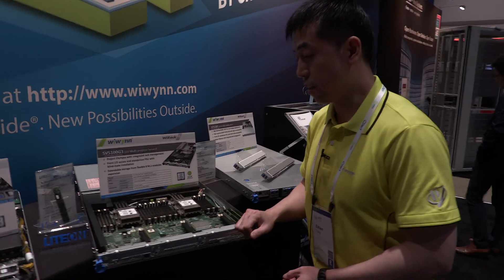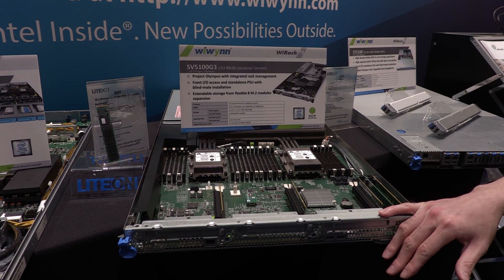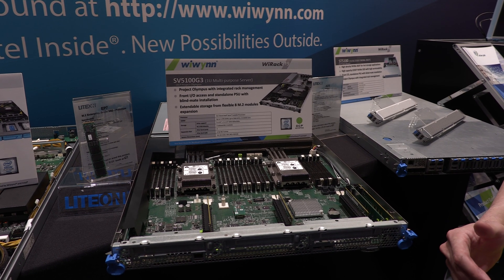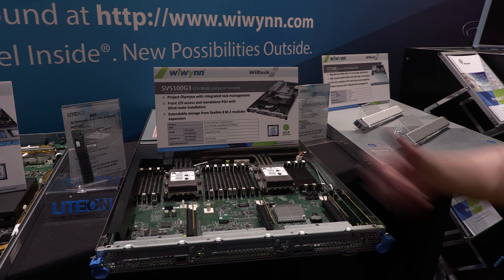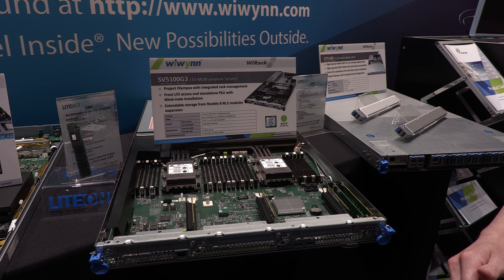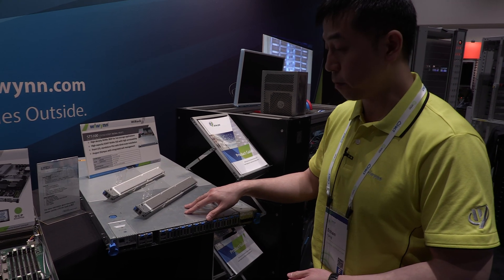We have the latest update of the SV5100G3. This is from Project Olympus. If you're familiar with the OCP projects for Project Olympus, this is also a two-socket processor system. We have three PCIe 3.0 x16 slots in the front, and this can fit many M.2 SSDs. That is the server from Project Olympus, and this is also a new one for Project Olympus that we've shown last year.